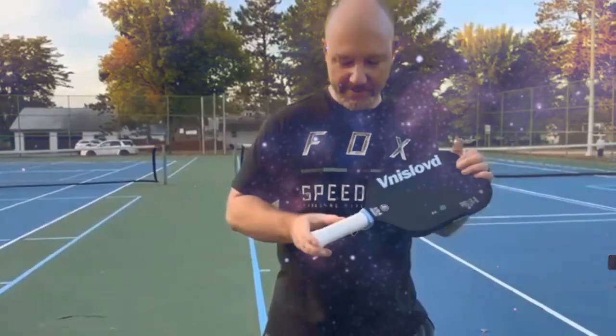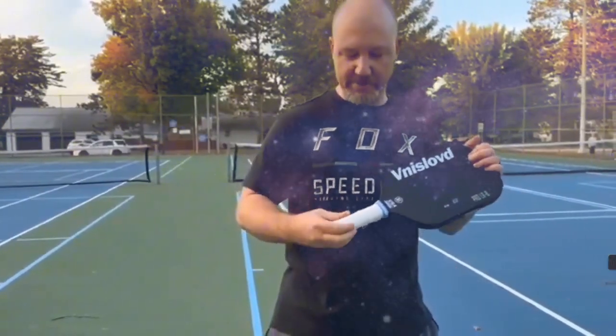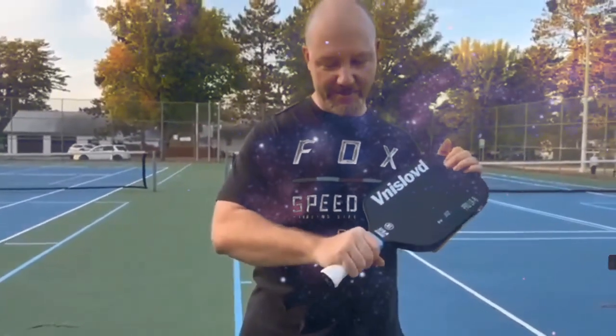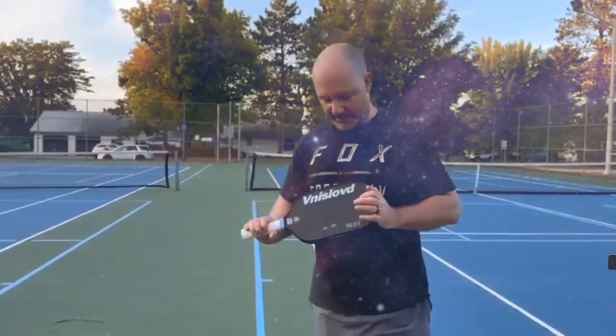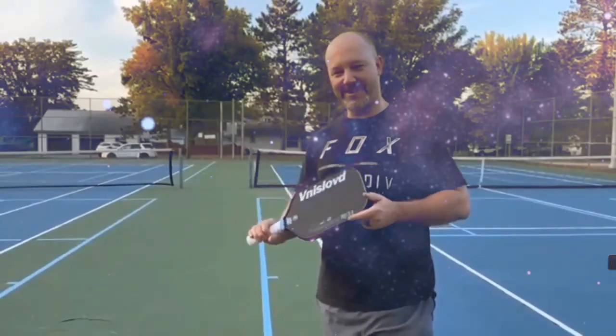Lightweight, with a comfortable handle with moisture-wicking tape applied to it, again helping me to have more control over the racket or paddle and just be able to play a much better game with this pickleball paddle.